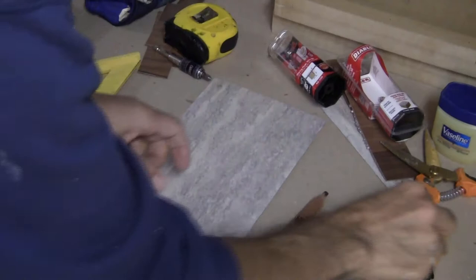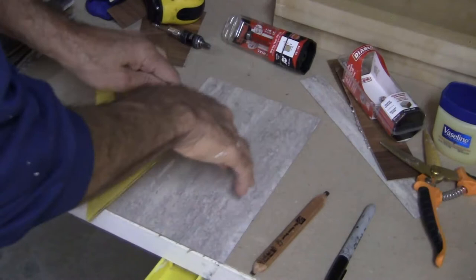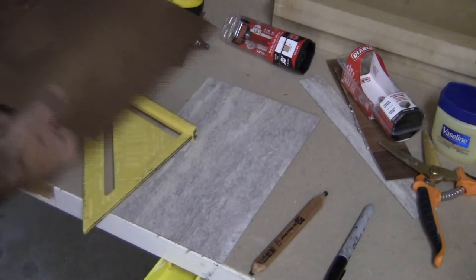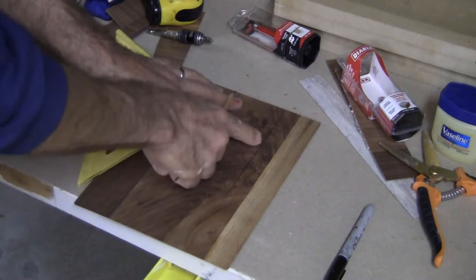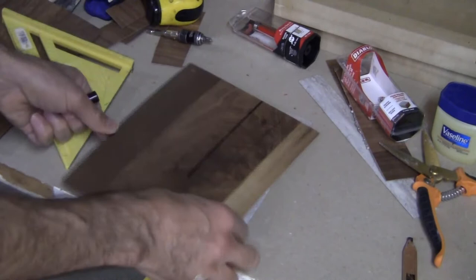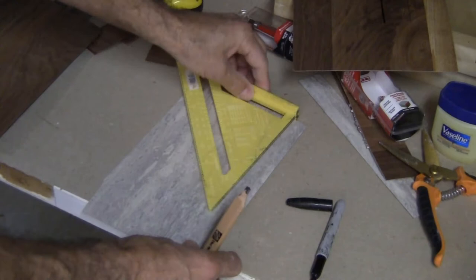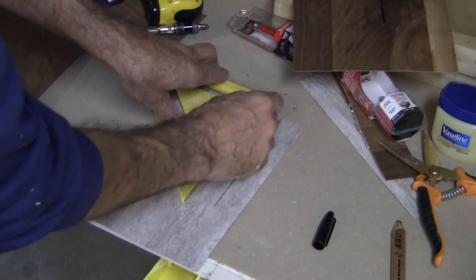The first thing you want to learn is how to mark your Formica so that you know how to cut it. Depending upon what color your material is — if you use a pencil on a dark background, you can kind of see it, but it might be hard in low lighting. If you use a black Sharpie on that type of background, it shows up much better. On a lighter background, you can take your straight edge and use a carpenter's pencil — you can see that line pretty well. And of course, when you use the black Sharpie, you can see that line very well also.